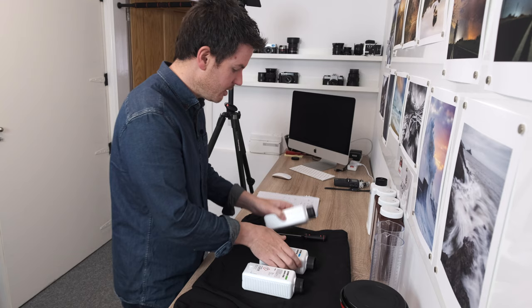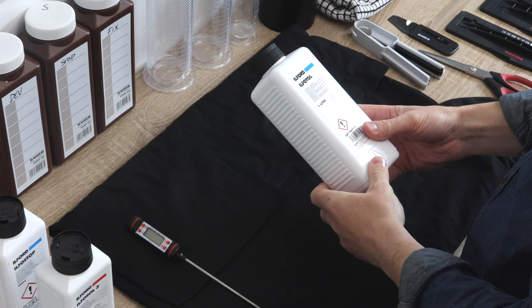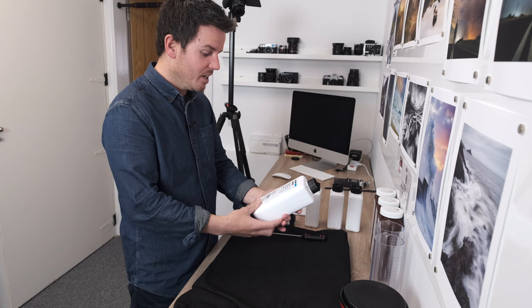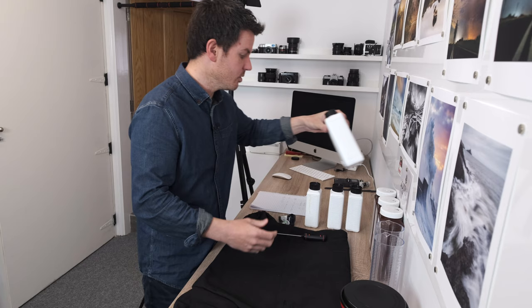Also got here Ilfosol, which is a wetting agent. When the negatives are done and you're going to dry them, you put a very small amount in the final rinse. It basically makes all the water run off the negatives so when you dry them you haven't got any runs, drip marks or anything like that which you can't get rid of.